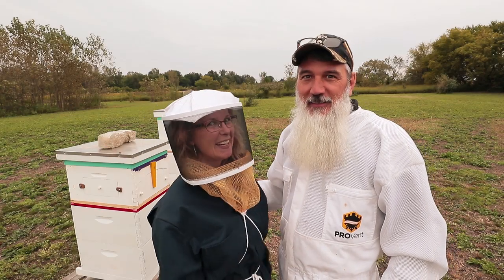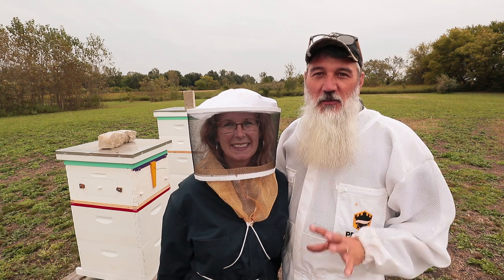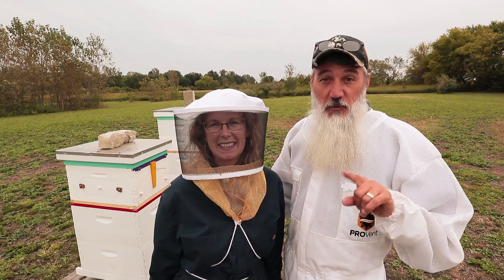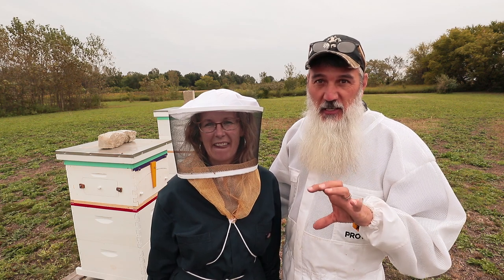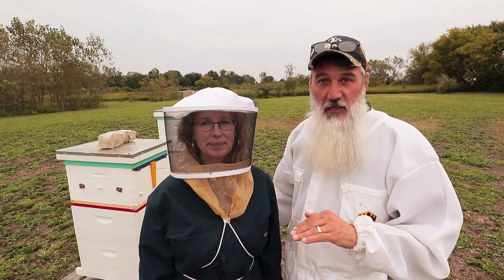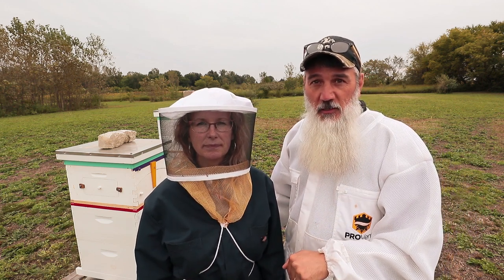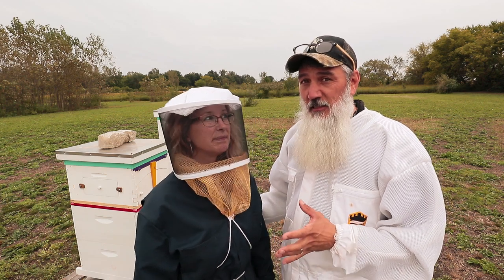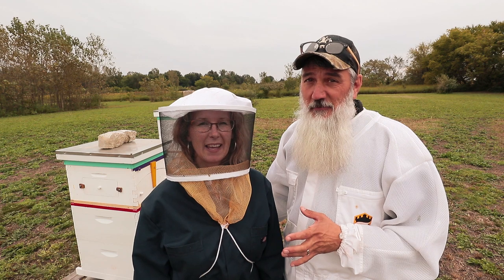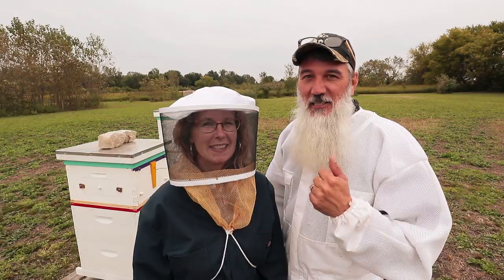It's honey day! Back in the bee yard today. If you caught our last bee video, which was yesterday in real time, we installed some bee escape boards between our supers and our brood boxes to try to get all the bees to go down to the brood chamber. So today we should have a pretty easy task of removing our supers and seeing how much honey we got this year. So let's get started.